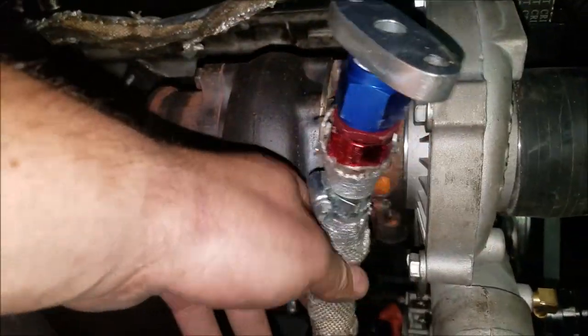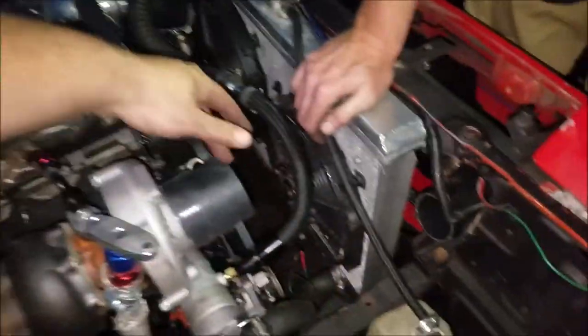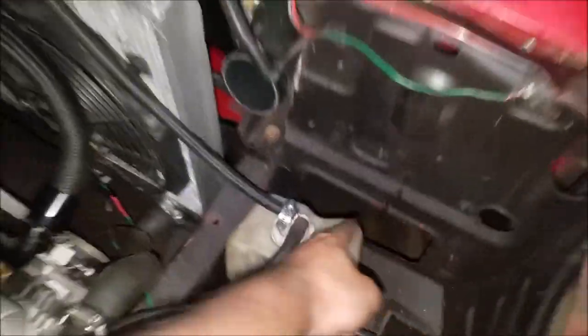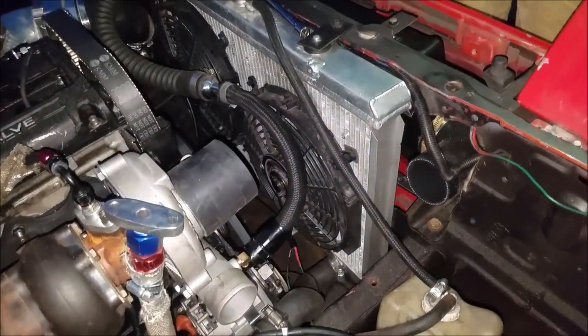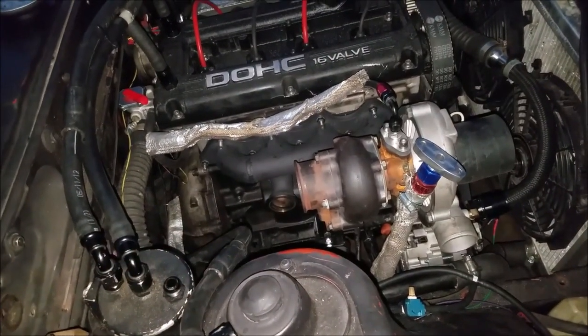We'll have to shorten the intake charge pipe tomorrow and also make something that goes from here with a 90-degree turn so it can pick up fresh air somewhere. We might just put it down here and move this piece since there's a big hole right there — could even do a velocity stack or run piping through and let it dangle up front. That's where we're at for today — I'll continue this video and we'll see you tomorrow.